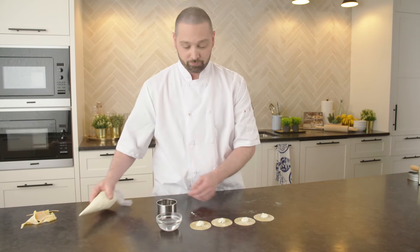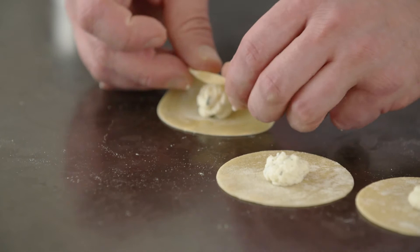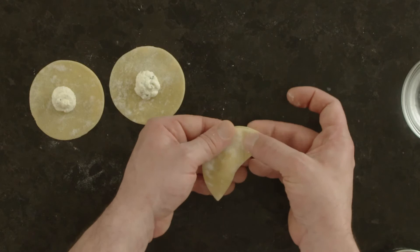We're going to go around the outside with a little bit of water to help the edge seal. Push it over the top — I'm pushing from the filling towards the outside. You never want to have air trapped inside your stuffed pasta. We'll just go around the edge just to make sure that our edge is sealed well.